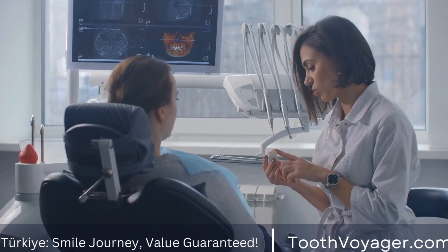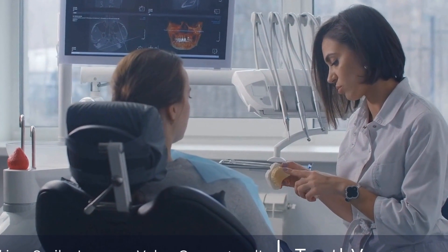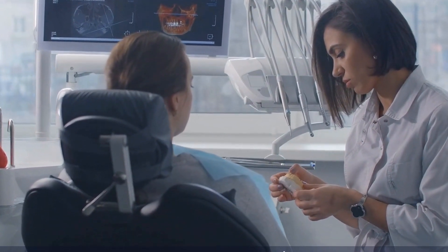Have you ever considered whitening your dental crowns? Many patients are curious about whether or not it is possible to whiten dental crowns, so let's dive into this topic and explore the options available.